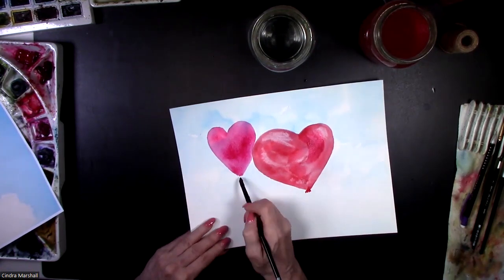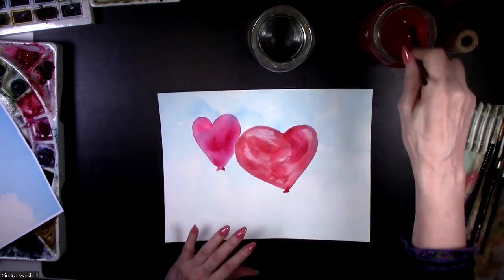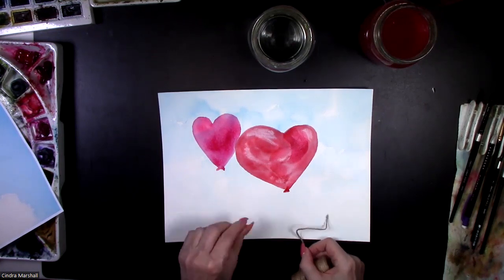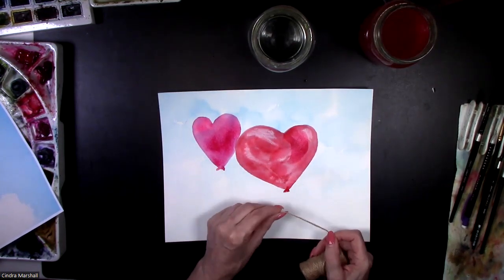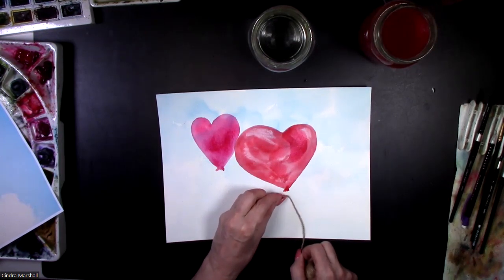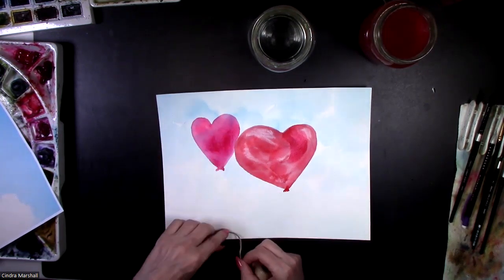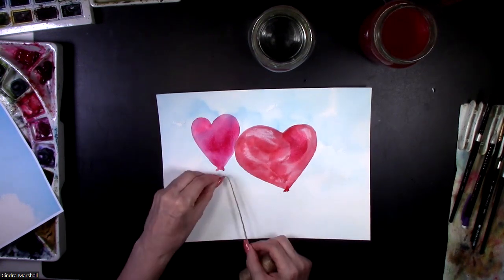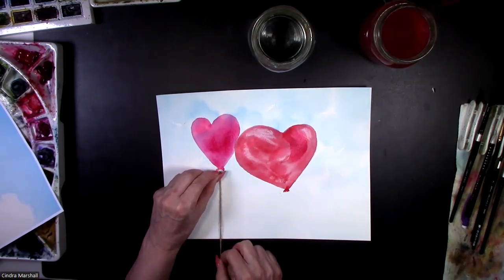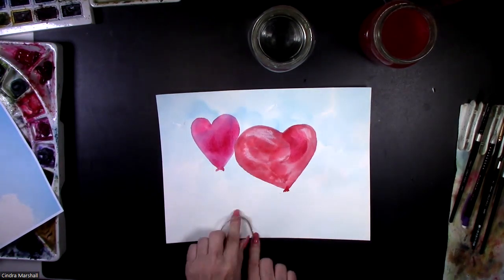I have a little color left on my brush so I'm going to add that in. Then all I'm going to do is add a string to it — either a little bit of twine or one of my favorite strings is butcher string. I'm going to glue it so that it actually goes off the paper, and put highlights on that. I might have them look like they're sailing — someone released them — which means strings straight down. Or I might tie them together and have them go at an angle on both sides. I think that might be really sweet.